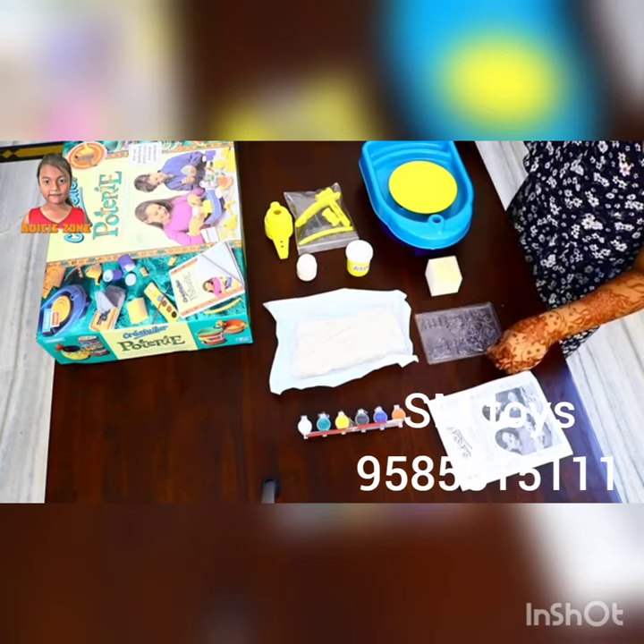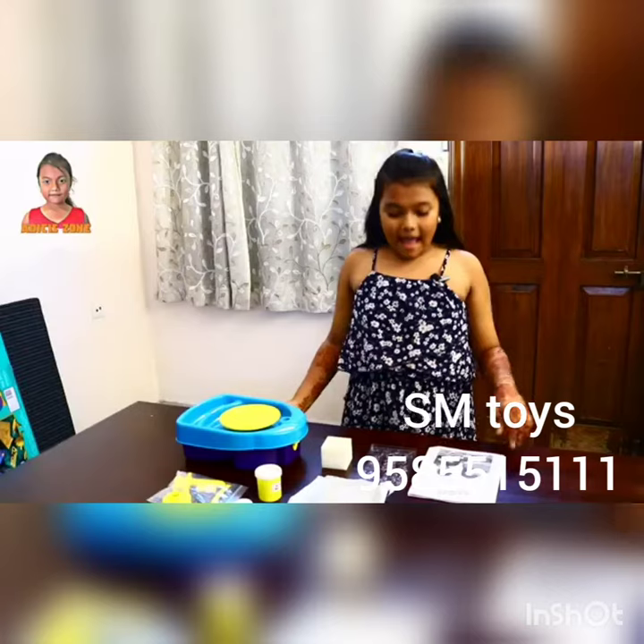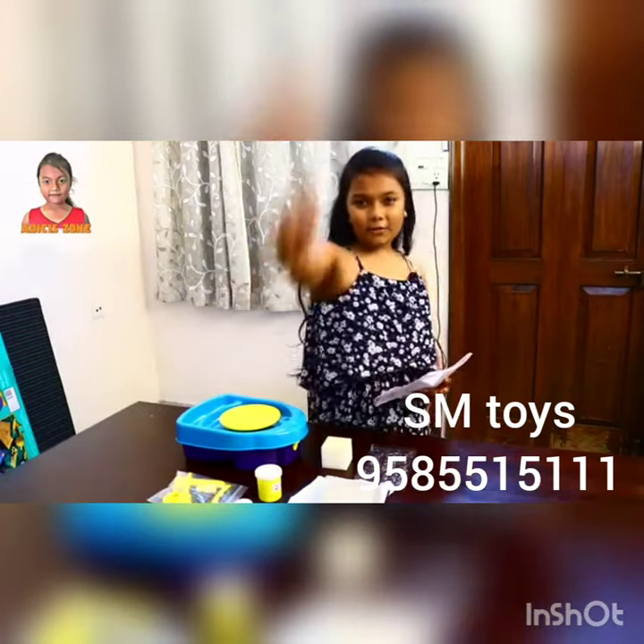These are the tools and the most important thing — the pottery maker. This is the sponge, molds, and instruction book. Now I'll go to the instruction book and come back to you quickly.